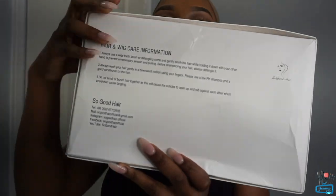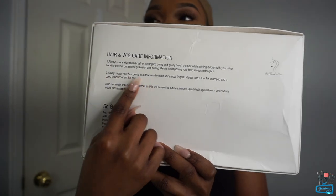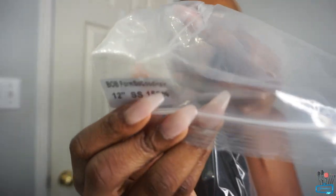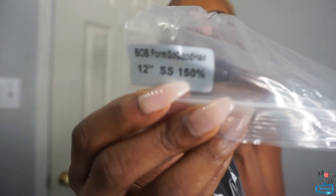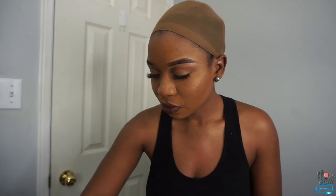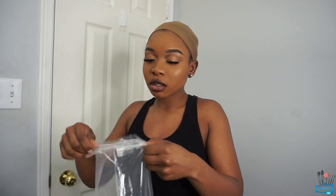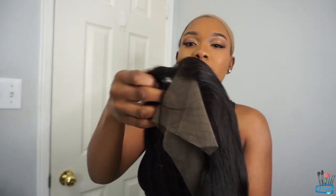On the back of the box it has instructions on how to take care of the wig. I already have my wig cap on, so let's go ahead and open up the box. The hair comes in this pack here — it's a 12 inch, 150 density wig. It also comes with lashes. Let's go ahead and see what the hair looks like. I feel like everyone should own a bob wig.